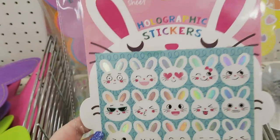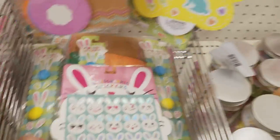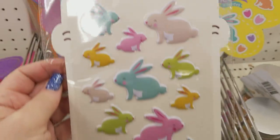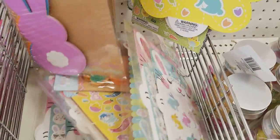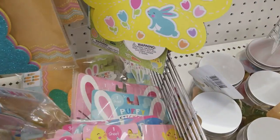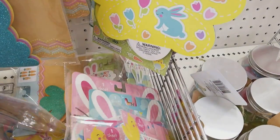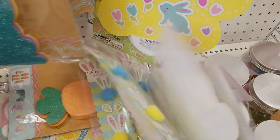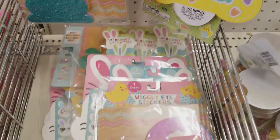We have Hip Hip Hooray holographic stickers for a dollar. Here's some shakers for a dollar. Look at these little googly eye stickers — oh my gosh, so stinking cute. That's it for the stickers.